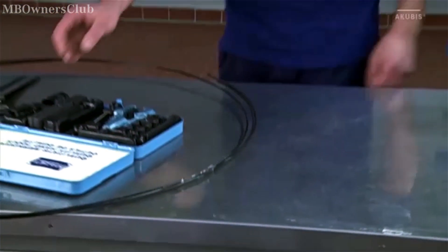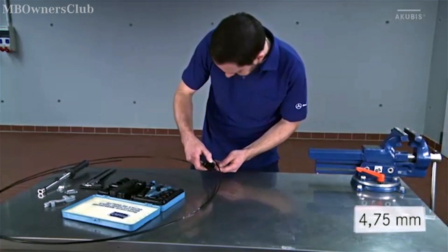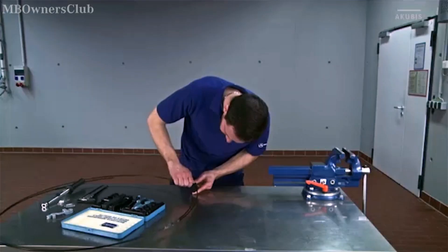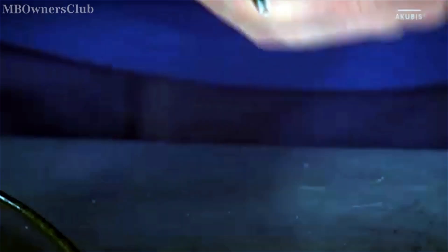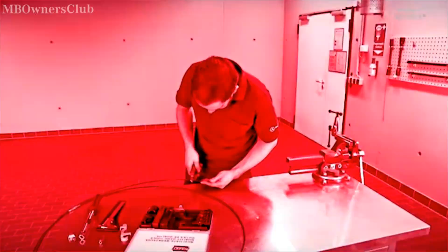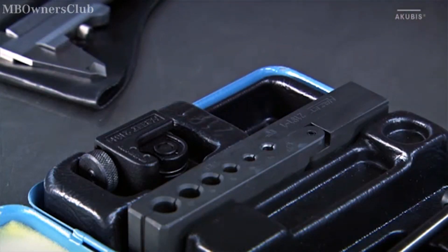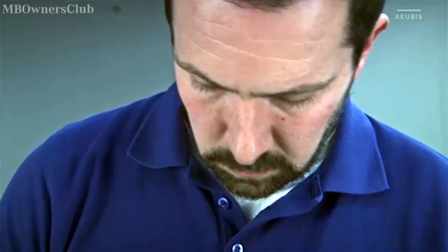First, determine the length of the brake cable. Only use cables with a diameter of 4.75 mm. Use a pipe cutter to cut the desired piece. Caution: never use a side cutter to cut the brake line — this damages the cable. Then take a tubing reamer to clean up the cut edge. It should look like the brake line on the right.